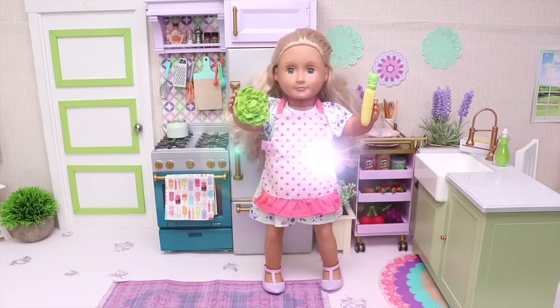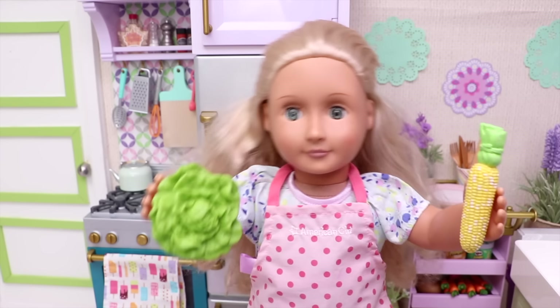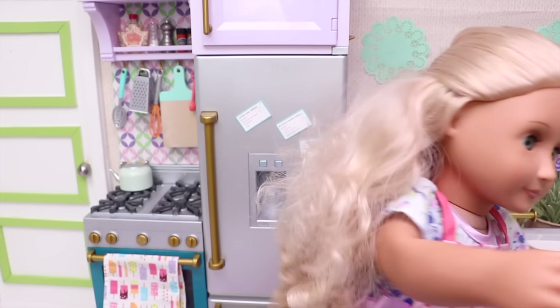That's my kitchen! And that's me! Hi guys! I'm so glad to see you! But I'm a little bit busy right now — I'm making dinner for my family!